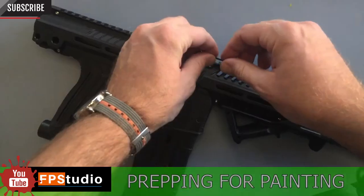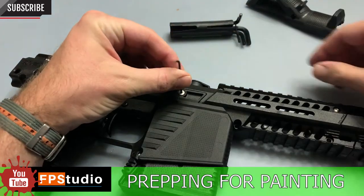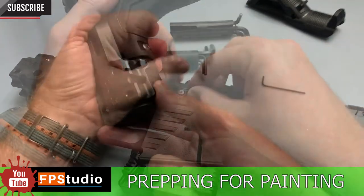One of the first things you want to do is dismantle your gun. You want to be taking out all the parts that you don't want paint on, so a big part of this is just disassembling your marker.